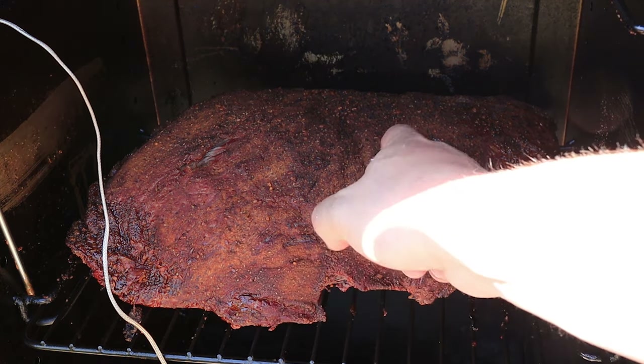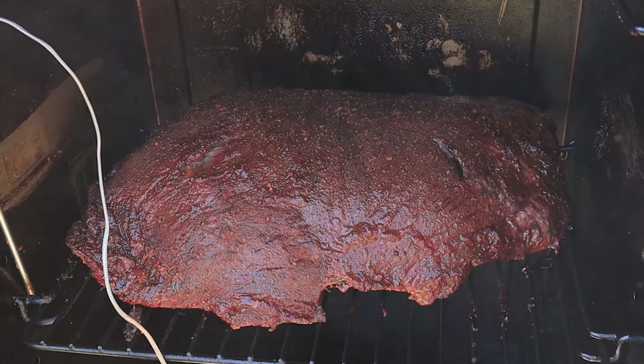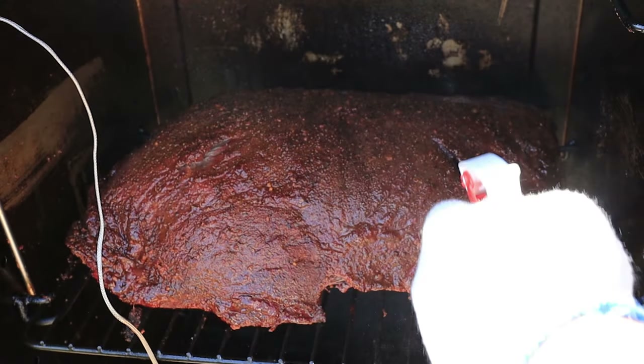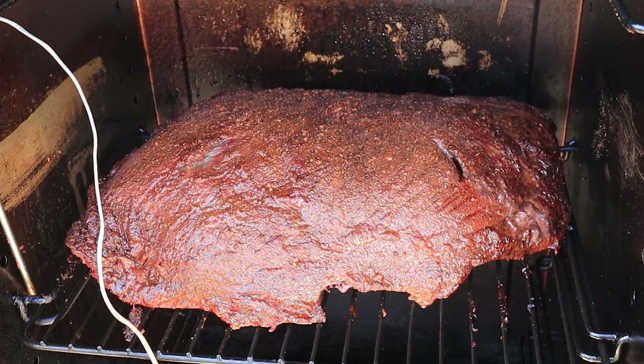The rub is dry a little bit on the fronts and the top; the sides are still wet. So we're going to spritz this up — again, just water, but you could use beef broth or apple juice, whatever you want. The whole point is just to get it wet, help that bark develop, and get some more smoke on there.